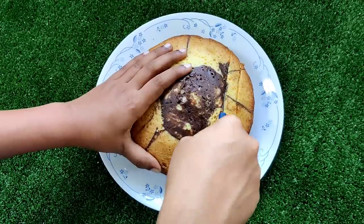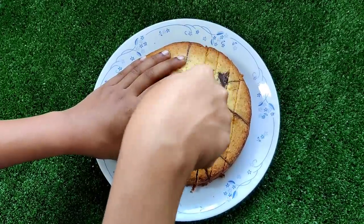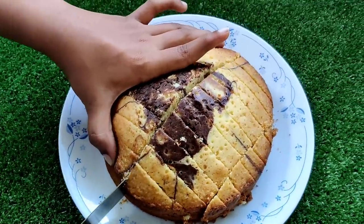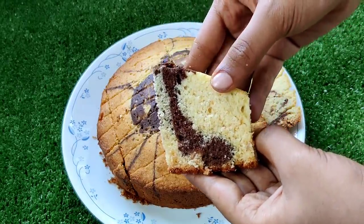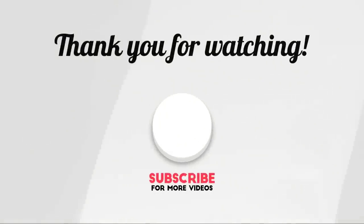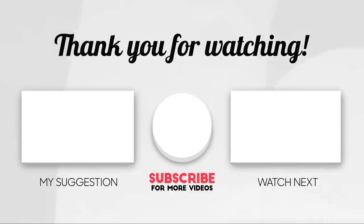Now I'll talk about the shape — you can try all the marble cake shapes. Let me know in the comment box. If you like this video, please like, share, and subscribe to our channel and hit the bell icon. I'll see you in the next video. Bye!